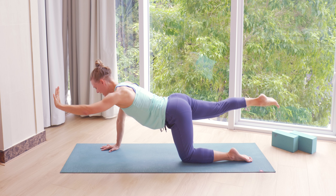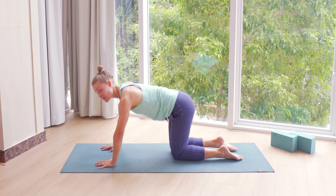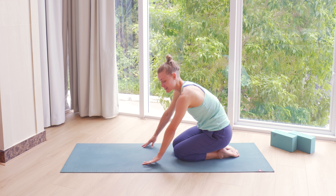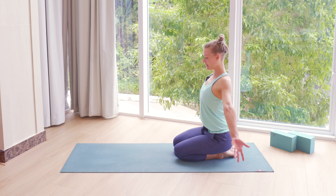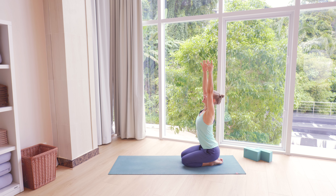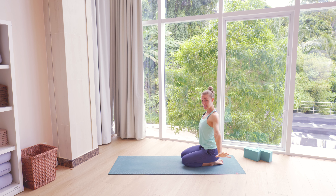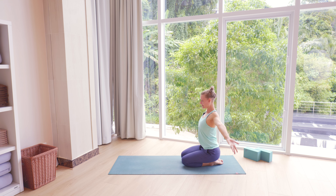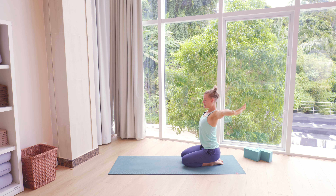Then exhale, bring your knee and hand down. Again, sit down onto your heels. We're going to inhale, lengthen arms up, open the chest, exhale, release the arms down — you can let your neck and head move as well. One more time — inhaling, lengthening arms up, and exhale, release the arms down.